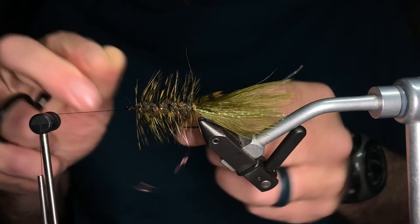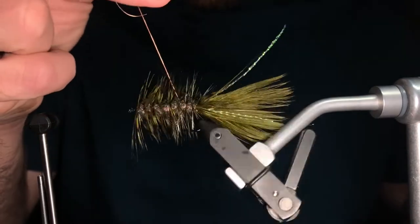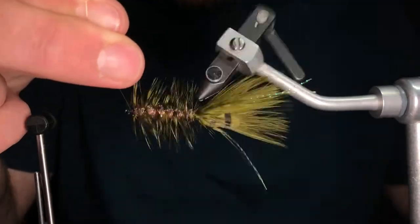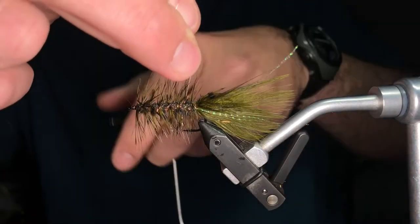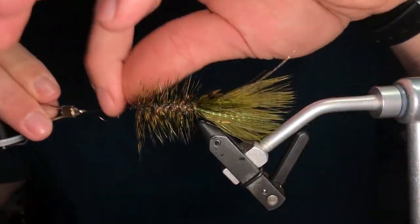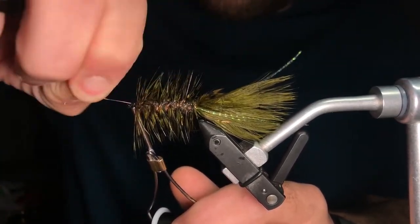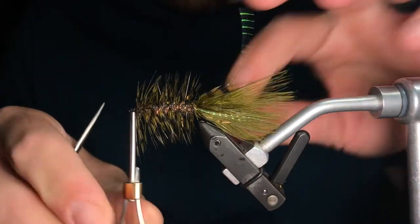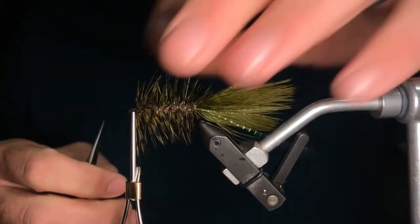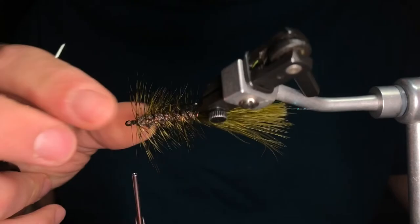I transferred my hackle plier to my left hand and I'm going to grab my wire, being careful not to catch too much marabou. I'm going to secure the hackle with the wire. It really helps to wet your fingers and preen that marabou back. I'm not going to do anything with my thread here, but it's really important to keep tension with this wire as I use the rotary and keep going back up the fly. Then I take my thread off the cradle, wrap on top of that wire to make sure it's nice and secure, bring the nozzle up to the hook, use that helicopter motion, and it will break itself off. Easy. Reach in the back and trim off the end of that feather.